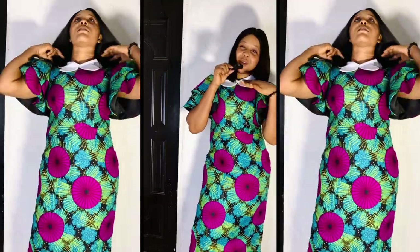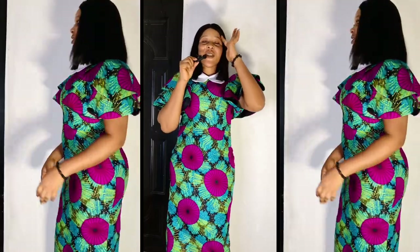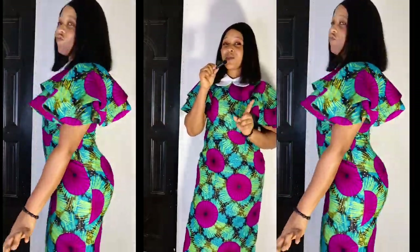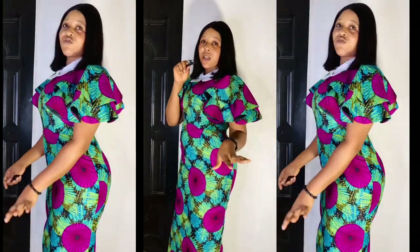Hi guys, welcome to my channel. My name is Promoted Sandra. If this is the first time you're seeing this beautiful face, hi! If you're a returning subscriber, thank you very much for coming. In today's video I'm going to be showing you guys how to sew this beautiful gown — a straight gown with a peplum sleeve, a two-step peplum sleeve, and also with the collar.